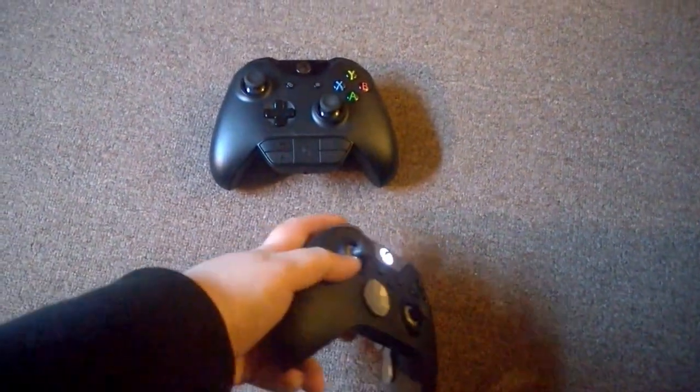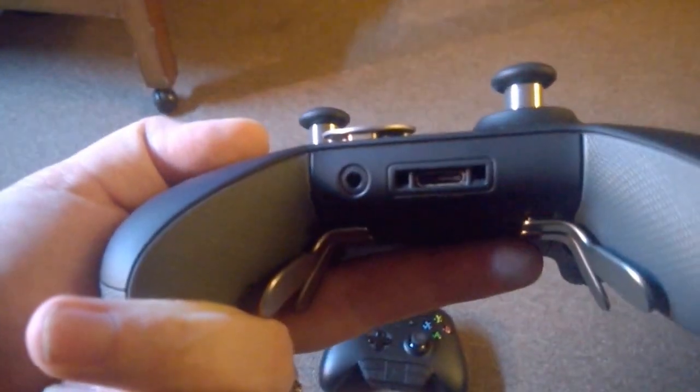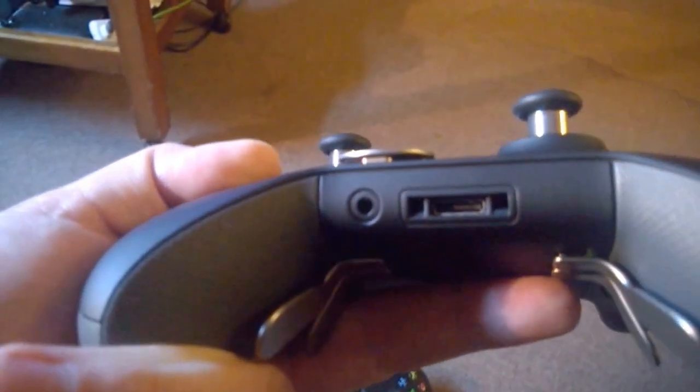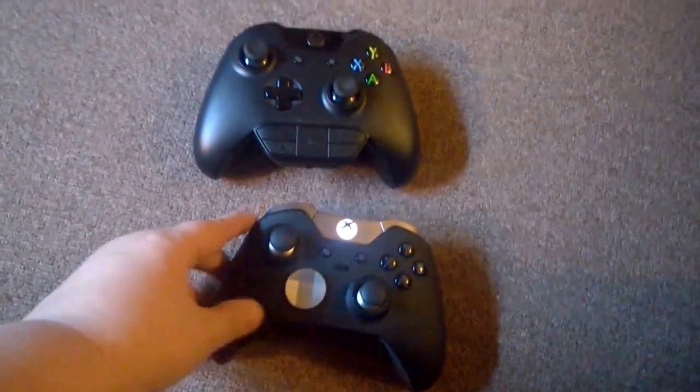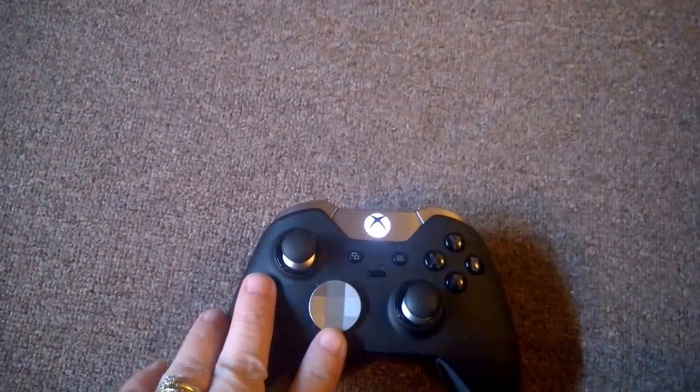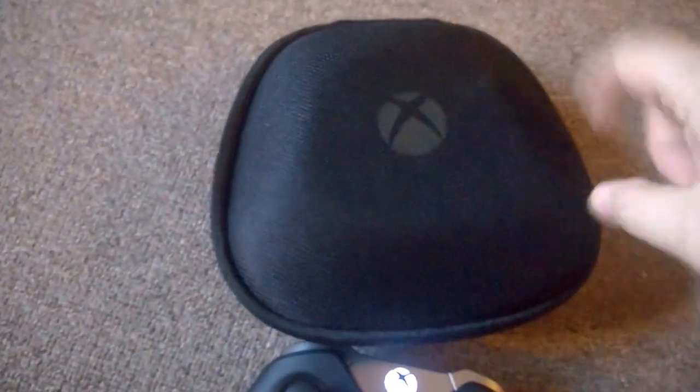It's also got your standard adapter port for your headset, and you can also plug your headset straight in. You can also see the d-pad is different on this one.